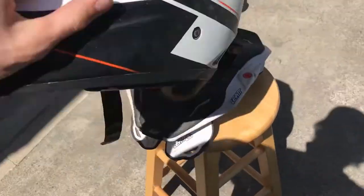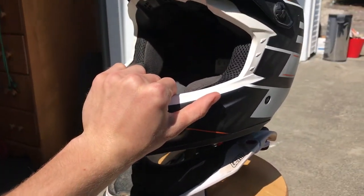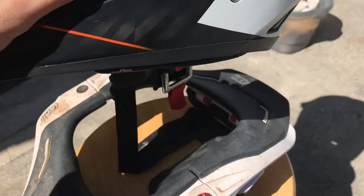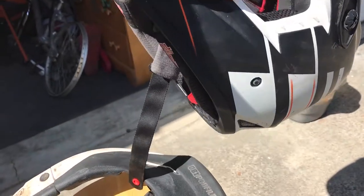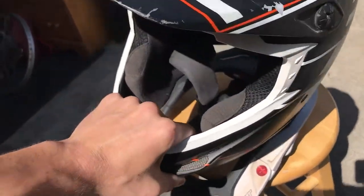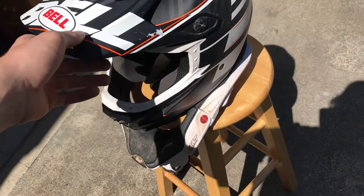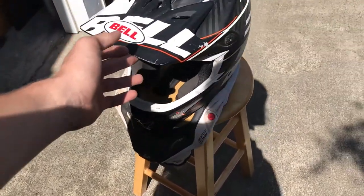Essentially what a neck brace does is prevents your neck from being broken in a massive impact. When your helmet tilts back, it hits into the back of the brace instead of just letting your neck snap straight back and break. It works exactly the same to either side or down to the front. Basically you're going to break your collarbone instead of your neck, and while that doesn't sound great either, it's much better to be out for the season than to be dead.